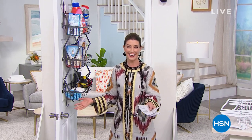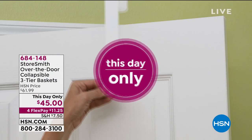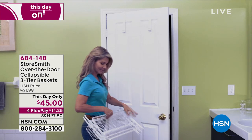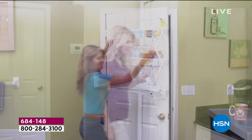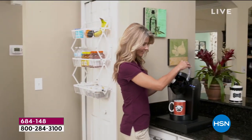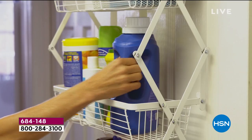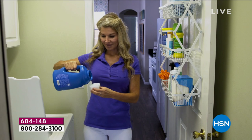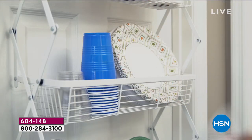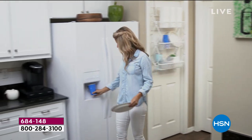We're going to help you open up your home and find more additional storage spaces. My name is Sarah Anderson and we have some great stuff coming up. A little bit later this hour I'm going to give you a sneak peek of our brand new clearance price on the telescoping desk. Here's a little sneak peek at this fabulous set of over-the-door shelves.